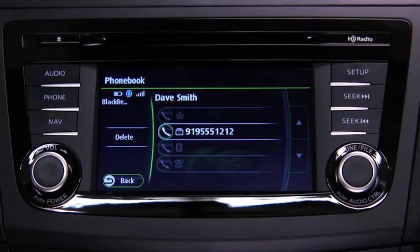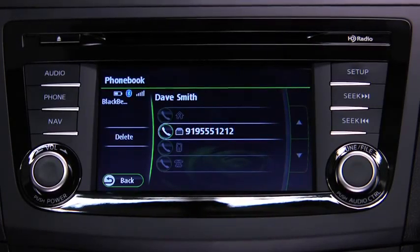Telephone calls can be made on-screen from the downloaded phonebook. Touch the contact you would like to call to display the details, then touch the desired phone number to make the call.